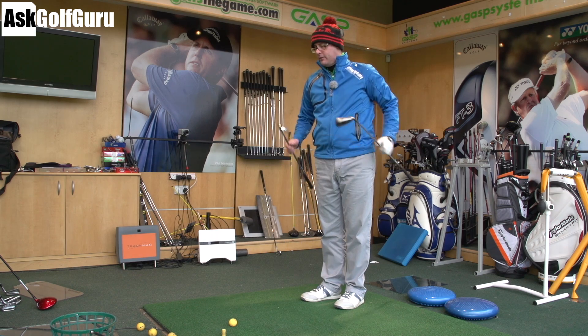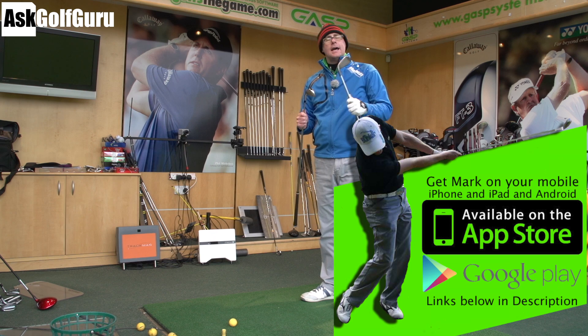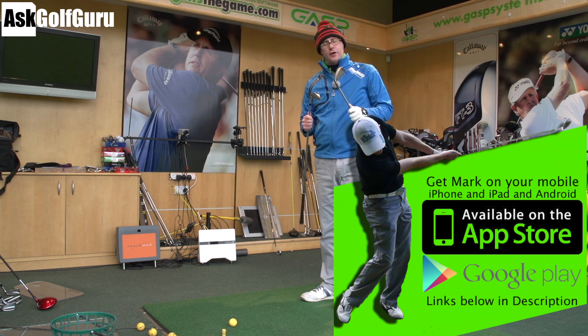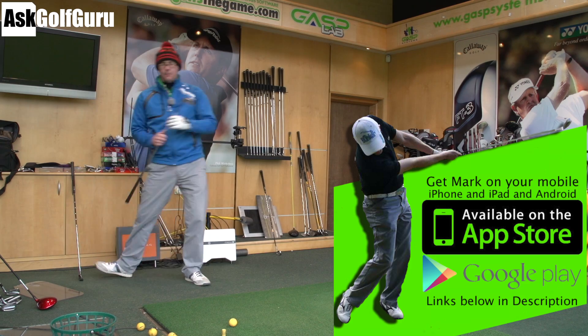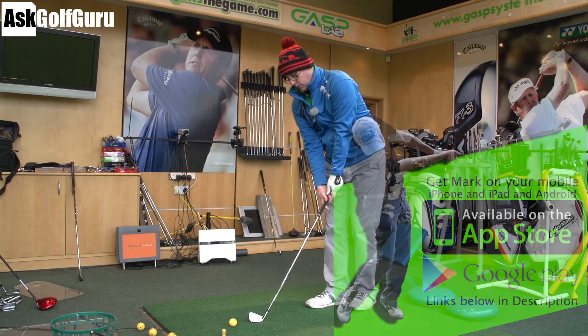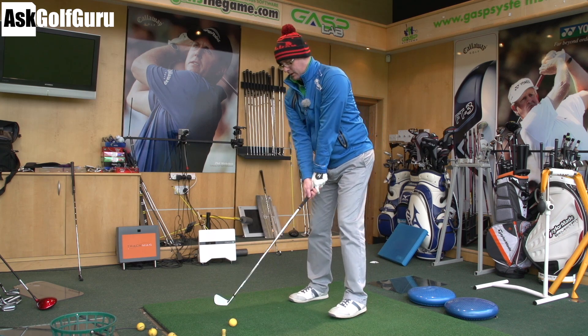I've got a 6-iron and 7-iron of each. I couldn't get the equivalent clubs, but we've got equivalent shafts. We're going to hit 5 with each. Let's start with the Rocket Blades Tor and get some numbers to show you what comes out of these two irons.